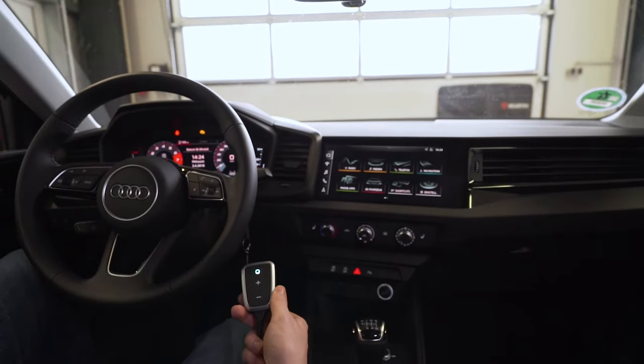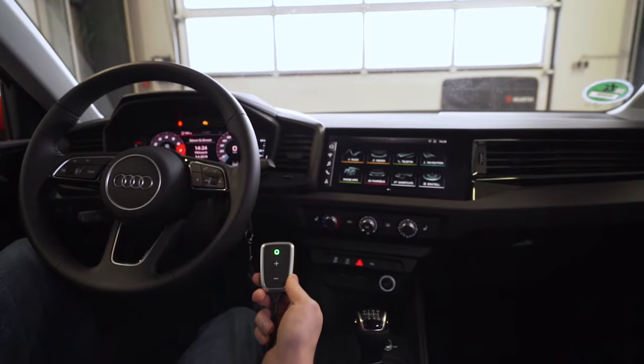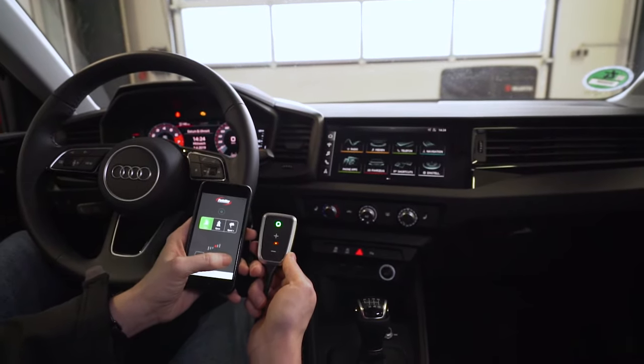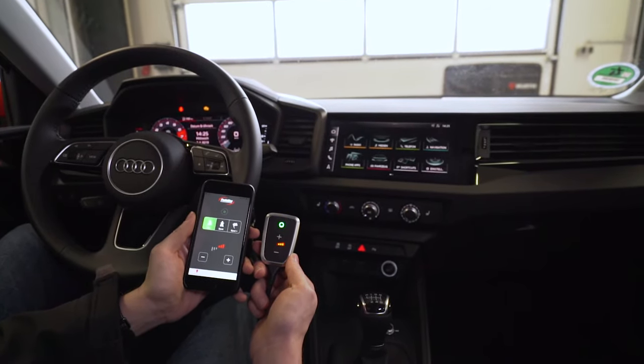The PedalBox improves the acceleration for all vehicles with electronic accelerator pedal. With the PedalBox app, the accelerator pedal tuning can also be operated by a smartphone app.